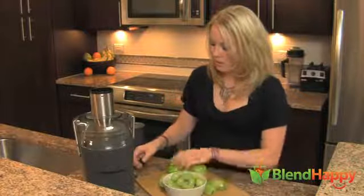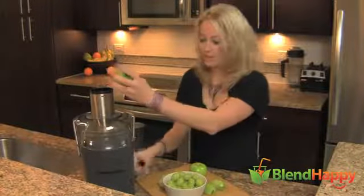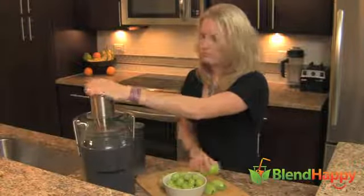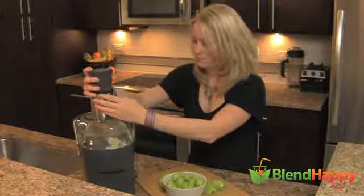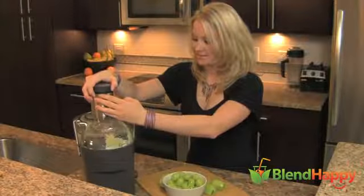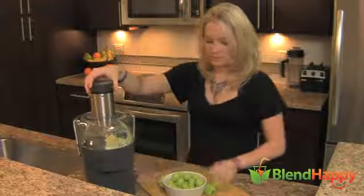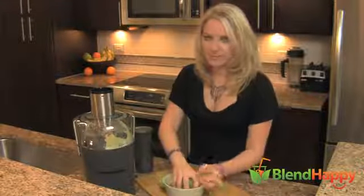So let's get going. We're probably just going to start with the apple — you can fit the whole thing in. You're going to turn it up. I'm going to shut it off so some grapes don't fly around.